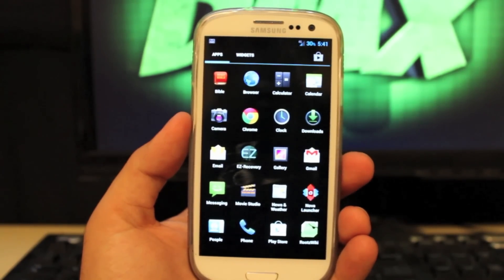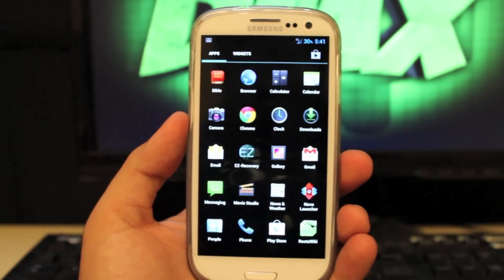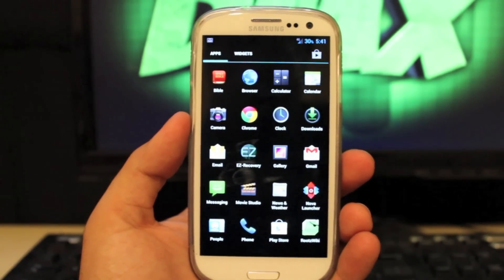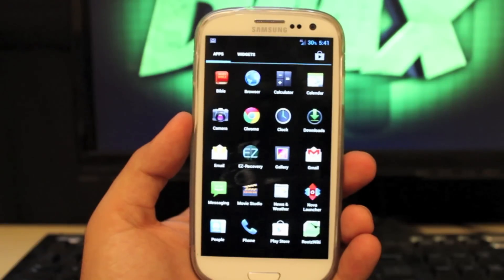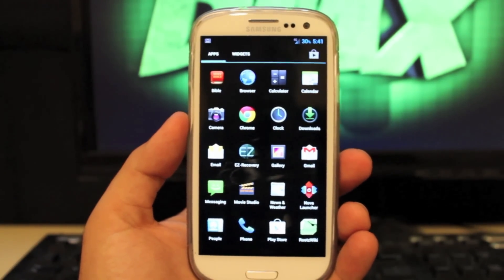As far as I'm concerned, the battery life has been pretty outstanding. It's 5:41 in the afternoon, I unplugged at 7, and I'm still at 30% battery — and I use my phone a ton. I view YouTube, stream podcasts, check mail all day, and I'm still at 30%, so that's not bad. That's a little bit better than stock.